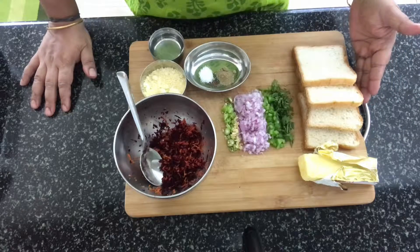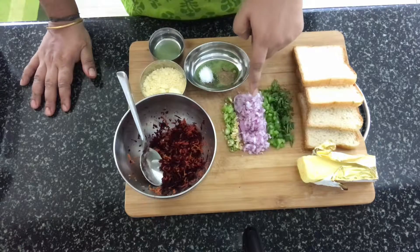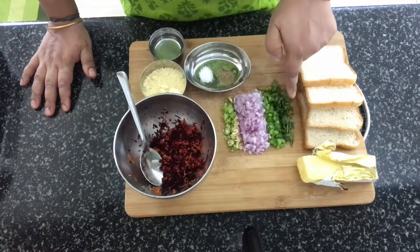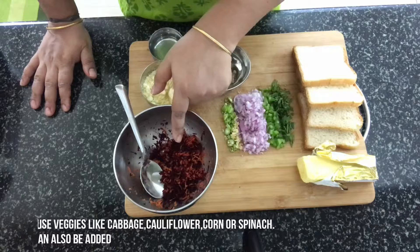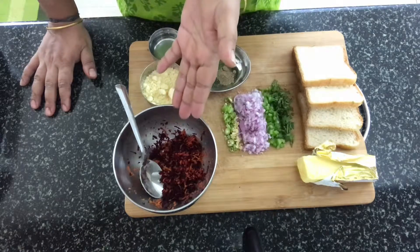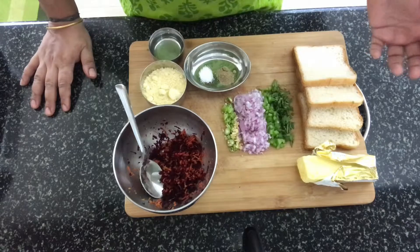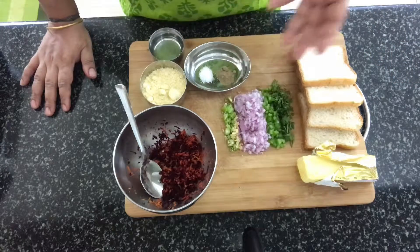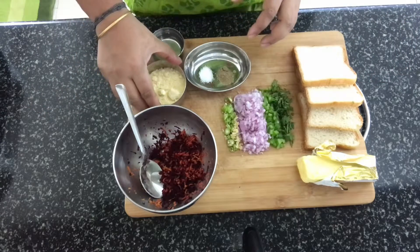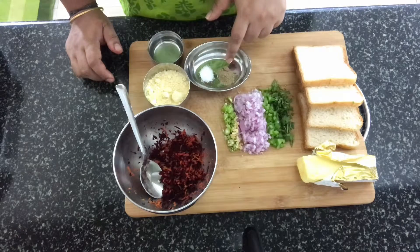So let's start with the ingredients. Of course you need bread, butter, coriander leaves, capsicum, onion, ginger, green chillies — I've chopped all of these finely. I've got some grated beetroot and carrot in this bowl. This is the vegetable I am using today. You can use any vegetable of your choice according to what is available at home — it can be cabbage, cauliflower, beetroot, carrot, or corn.